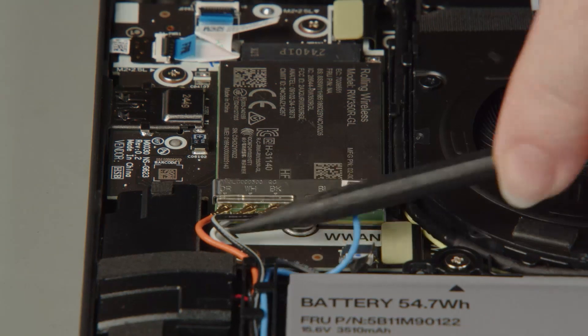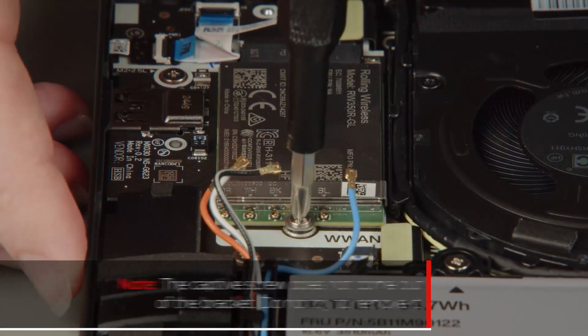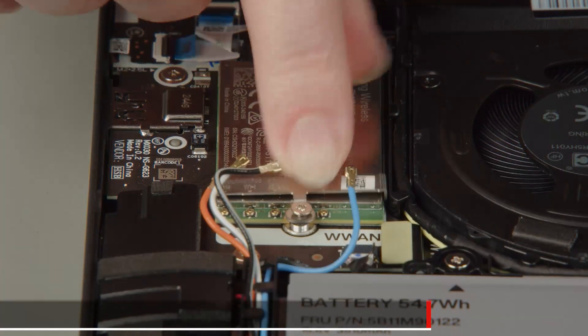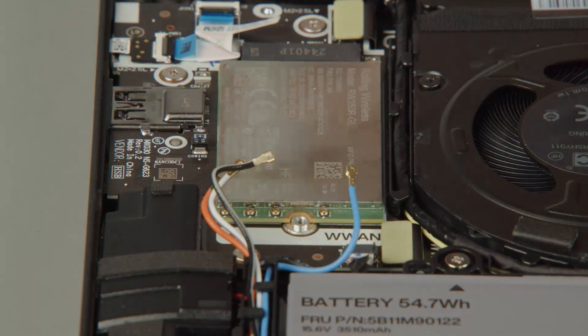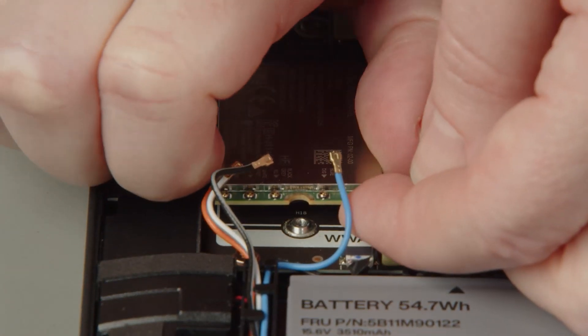Disconnect the antenna cables from the wireless WAN card. Loosen the captive screw on the bracket. The captive screw does not come out of the bracket — do not try to remove it. Remove the bracket. Pull the wireless WAN card from the slot on the system board to remove it.